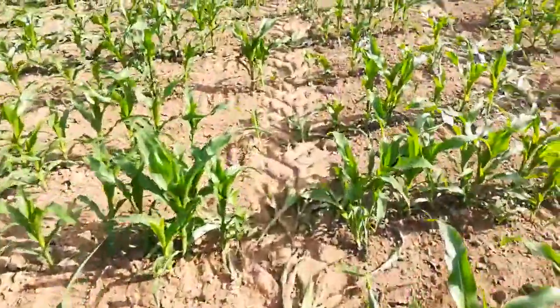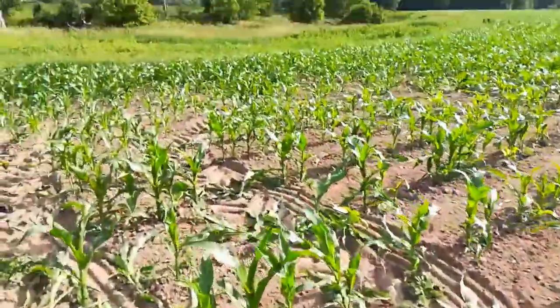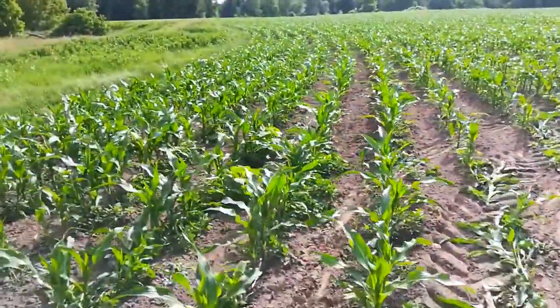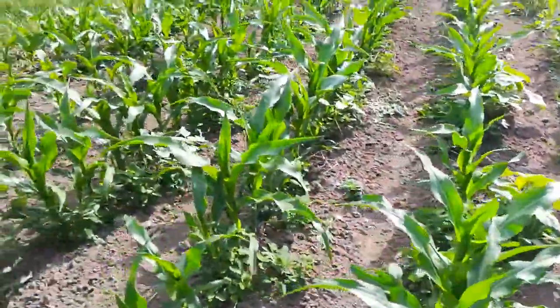I had to slow down at the end and this lamb's quarter is in the row — these suckers are hard to get out. I gotta come cut at some point. When you come down here in the end rows, I have to run over some corn to turn around obviously, but I did row cultivate this down here already. You can see — this is sort of what I'm up against.